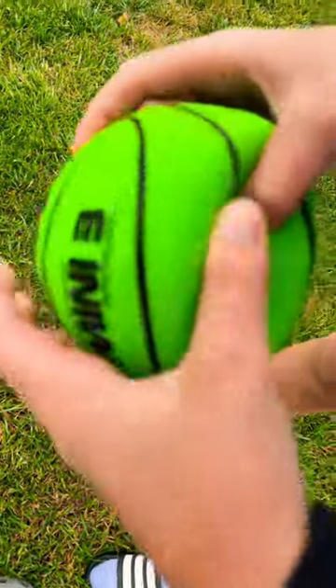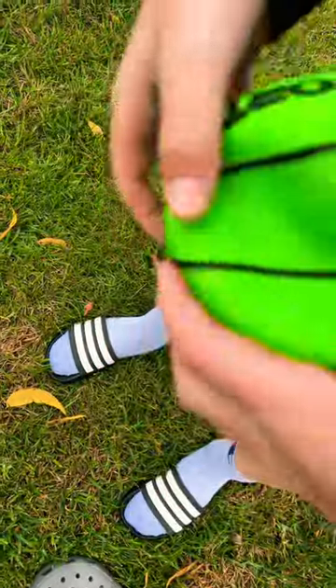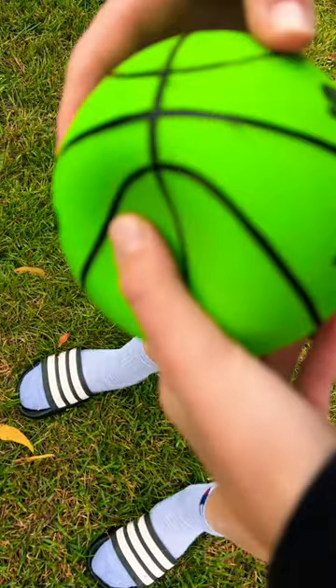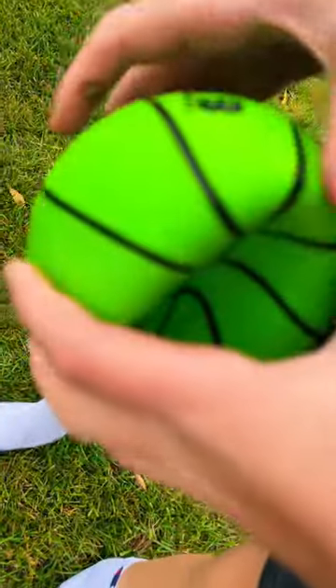Did it pull through? Oh, definitely. Right, there it is. We'll see if it went through. It did — made a mark. It went through. Kinda. It just made a mark on the other side.